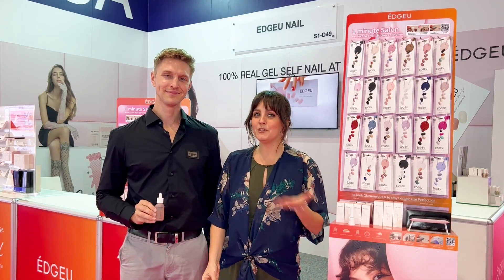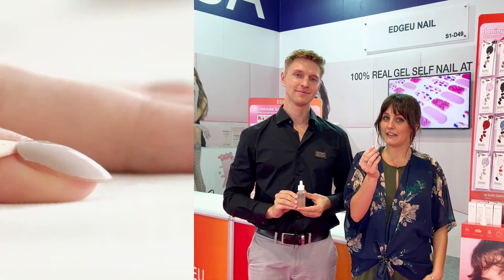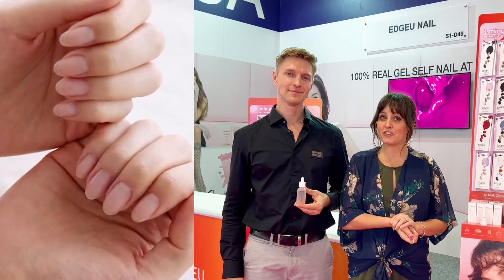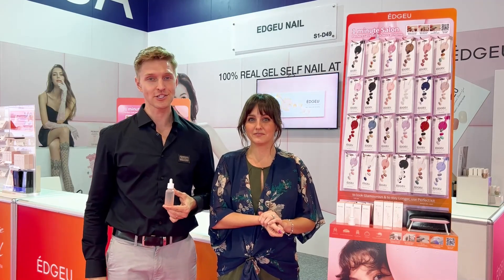And once you're ready to remove them, simply use our noble serum. You're going to drop 2-3 drops on each fingernail and then use our wooden stick provided in the kit to gently pop them off. It's going to come off easily without damaging your nails because it does not dry them out or make them brittle. It actually nourishes your nails, adding nutrients and strengthening them.